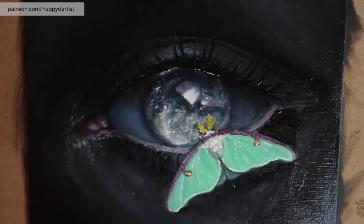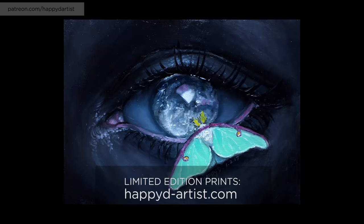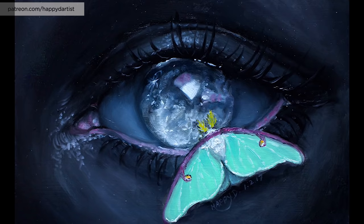Alright, I think that's about it for the video today. Thank you all so much as usual for watching. If you're interested in limited edition prints, I have them available at happydartist.com. I hope to catch you in the next one - bye!